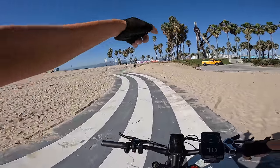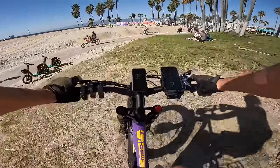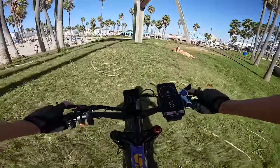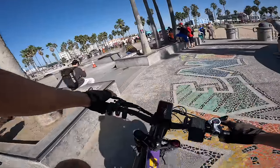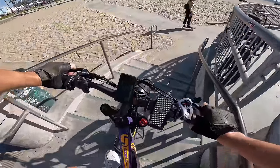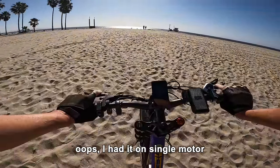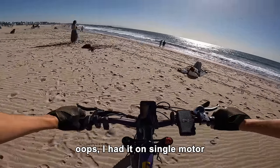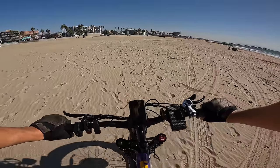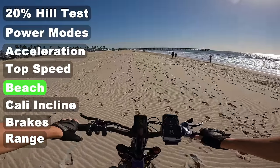There's a super steep hill nearby — and yes, this thing absolutely conquers it with a lot of torque. Taking it down some stairs — this is a full suspension electric bike, so it handles it well. Heading into the sand on single motor, it performed similarly to a typical 26-inch by 4-inch fat tire e-bike. But then I realized I'd been riding on single motor the whole time through the sand — what an oversight.